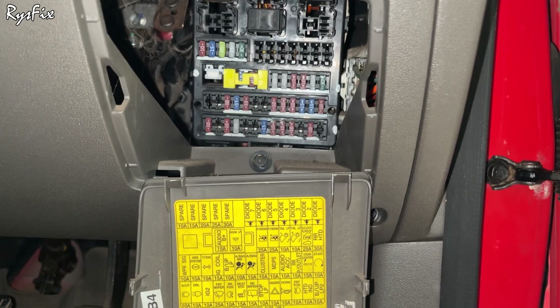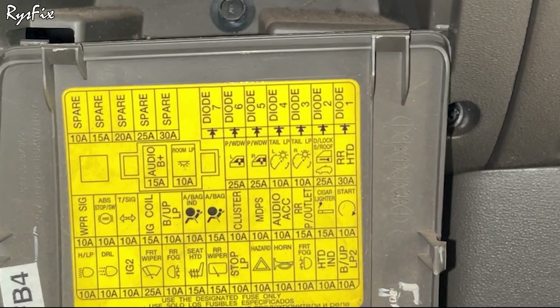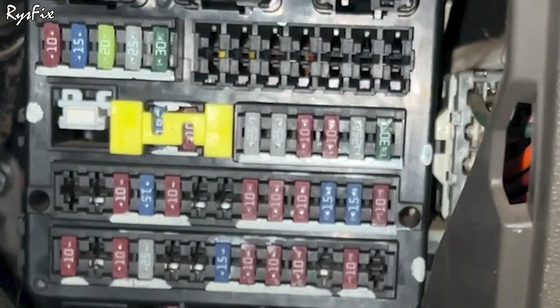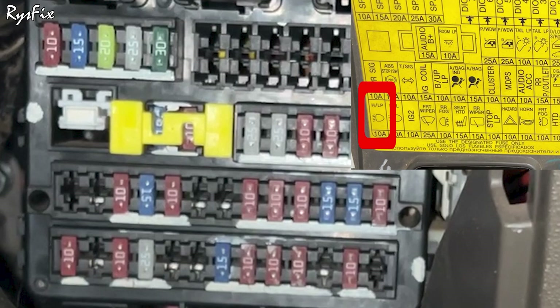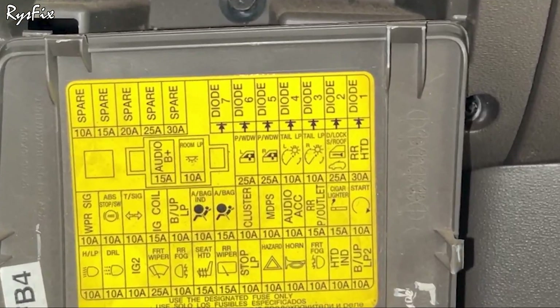Each fuse inside is for a specific purpose, shown on the sticker diagram. For example, if your front windshield wipers suddenly stop working, come here and on the sticker find the windshield wiper fuse. Going closer to the sticker, you count the boxes from the left: first box, second box, third box — and in the fourth box the windshield wiper fuse is located. Going near the fuses: first fuse, second fuse, third fuse, fourth fuse. This fourth fuse is my front windshield wiper fuse — it is a 25-amp fuse, as also written on the diagram.